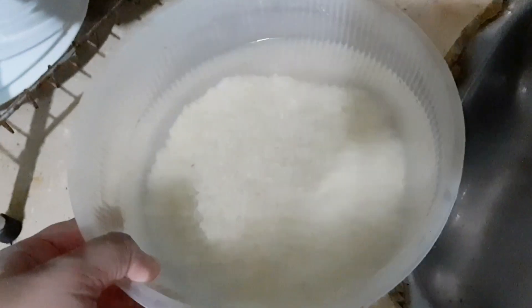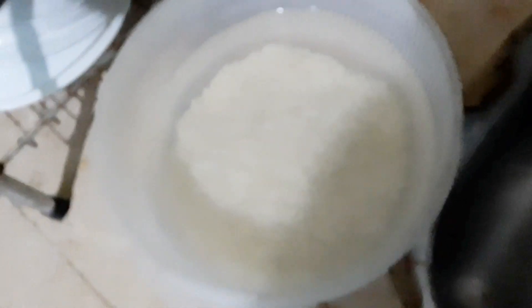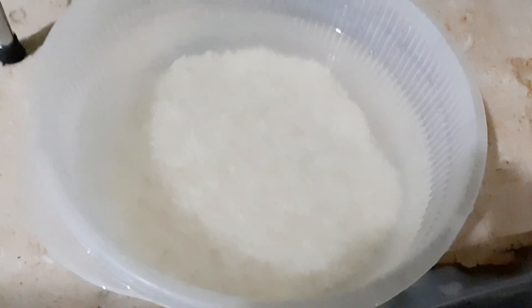Once it is ready, you can refrigerate it. You can use it as a toner, as a face mask, or as a hair rinse. Rice water benefits are unlimited.